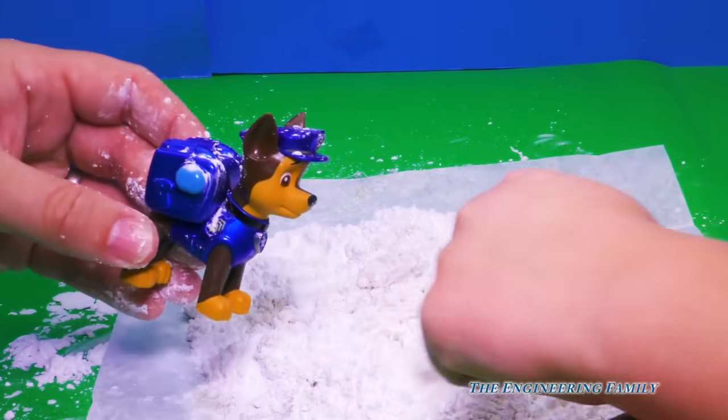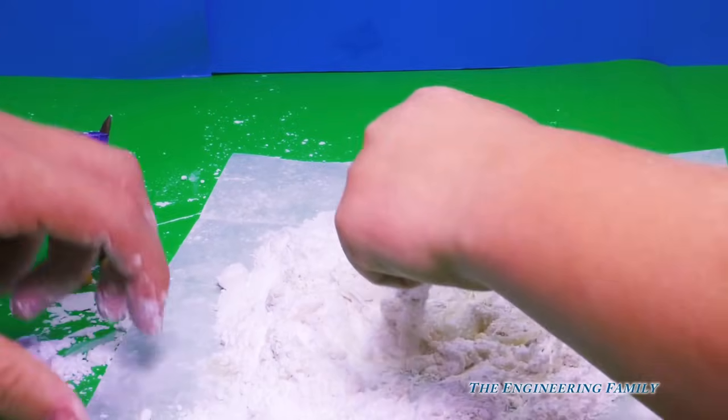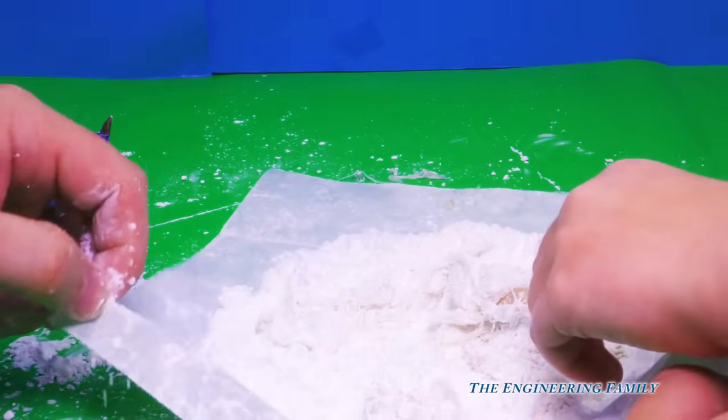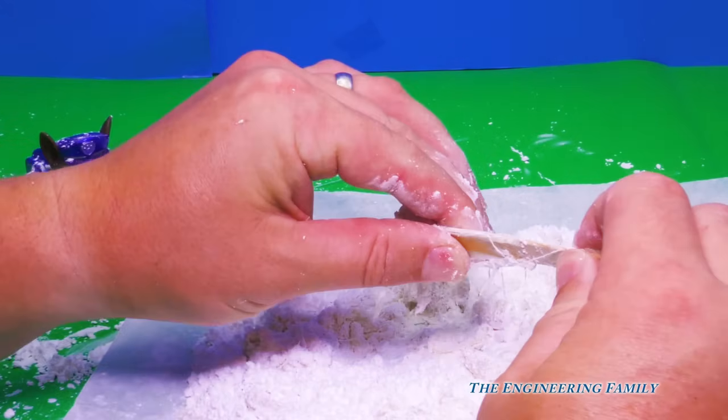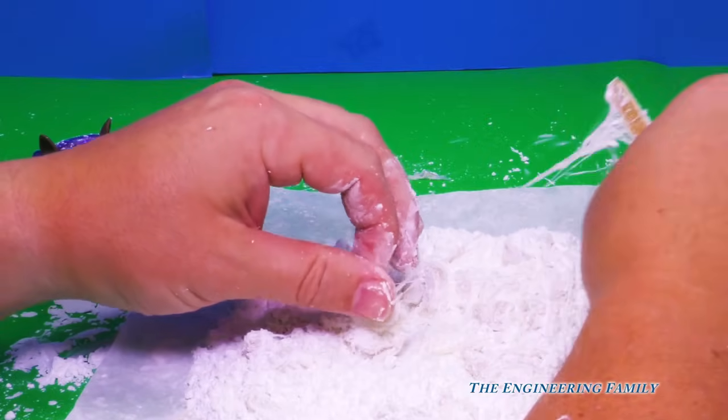We're gonna get sugar all over Chase. Look at Chase, he has just got sugar, sugar, sugar. Where's Elsa? Does she got sugar on her? Yeah, I think she does too. All right, so you gotta keep doing it, and then when it cools off, it says you use your fingers to do it. So you gotta go like this.